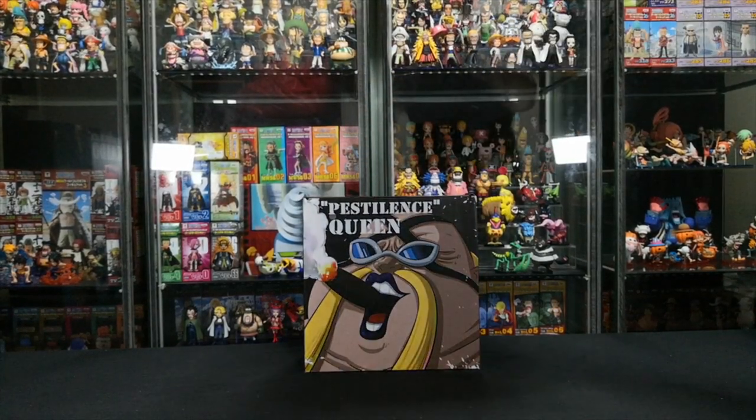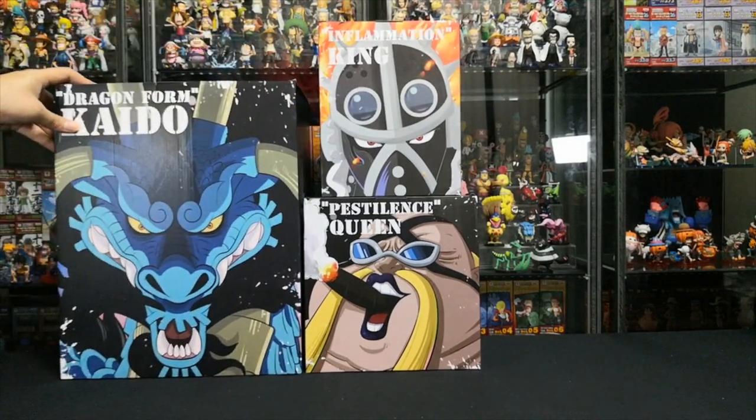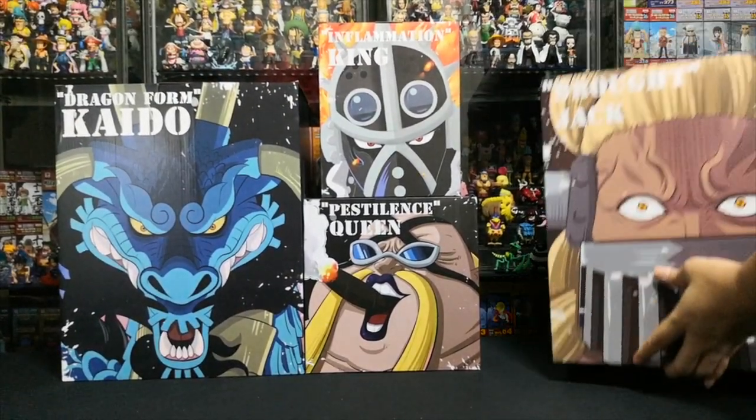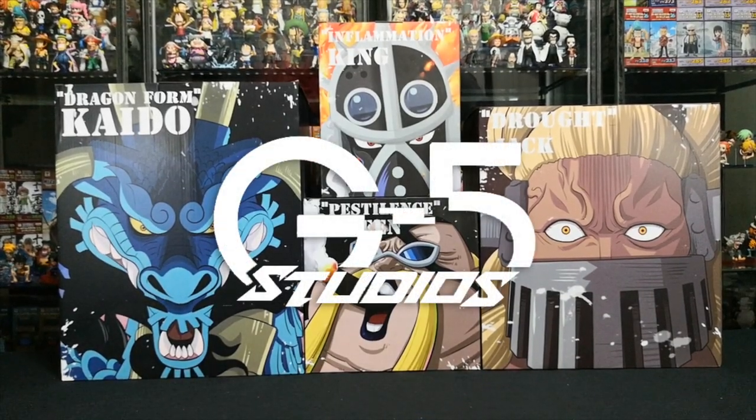Welcome back to another episode of Quest for One Piece. This is Mr. Smallmouth. Today we'll be unboxing the One Piece Beast Pirates, also known as the Animal Kingdom Pirates, by G5 Studios.